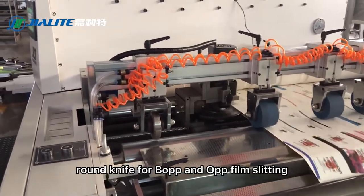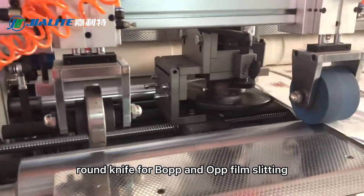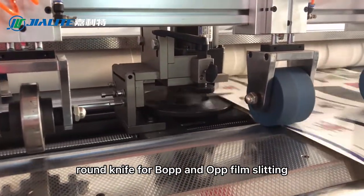Round knife for BOPP and OPP film slitting.